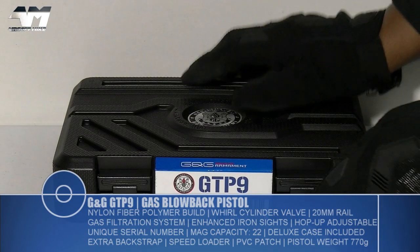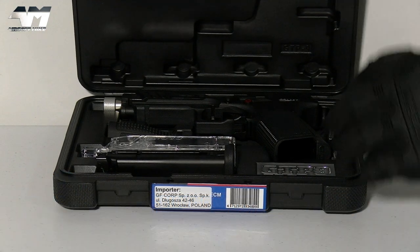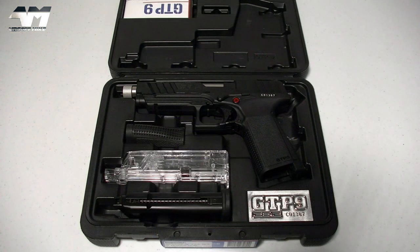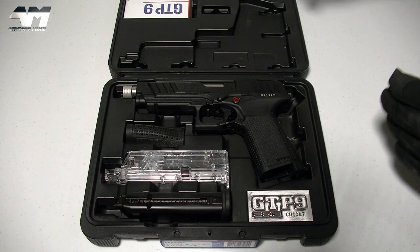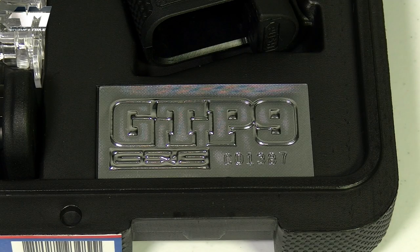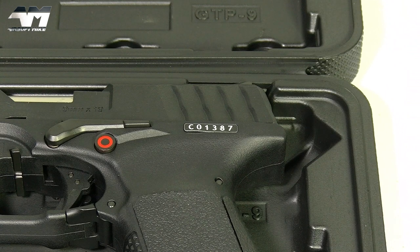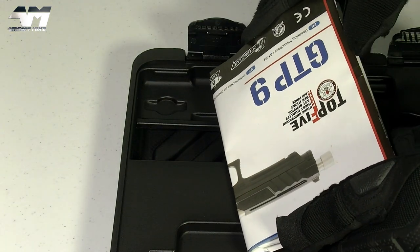Let's get it open and see what we get in the box. What a nice, neat package. Up here you've got your manual. In the main part of the case, you've got a full metal mag, a nice crystal clear see-through speed loader, a back strap, a spare back strap. And would you look at this — a nice chrome effect plaque that has the model and make of this pistol, with the corresponding serial number that matches the pistol. Although I wish it wasn't just a sticker. I think this is really cool, the way G&G have presented this.